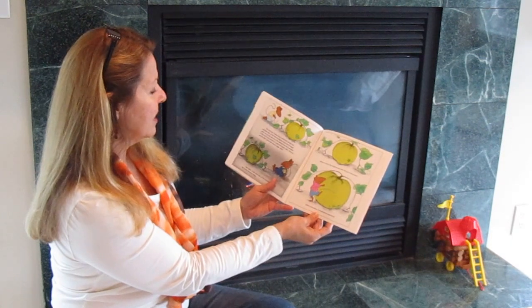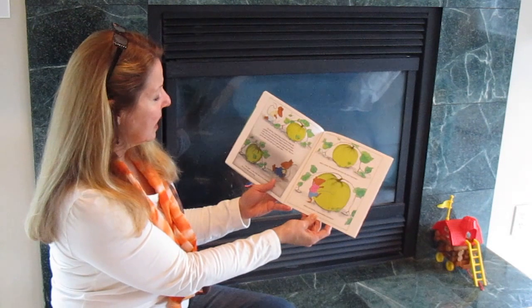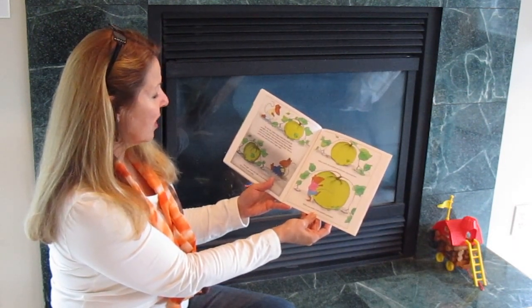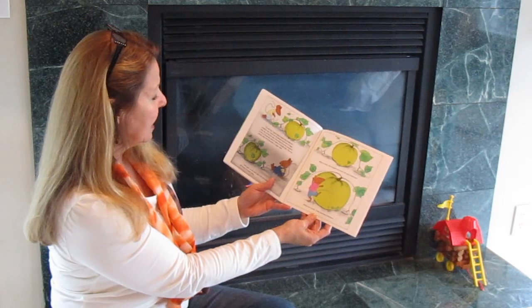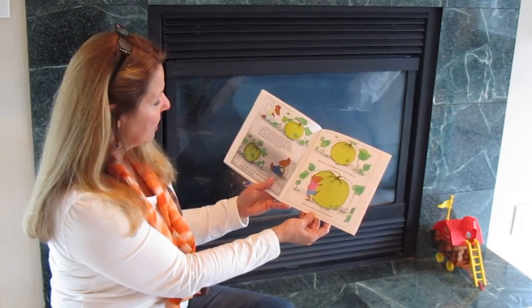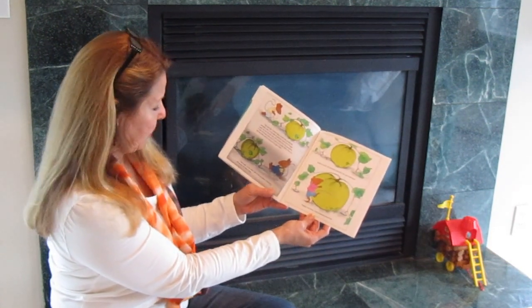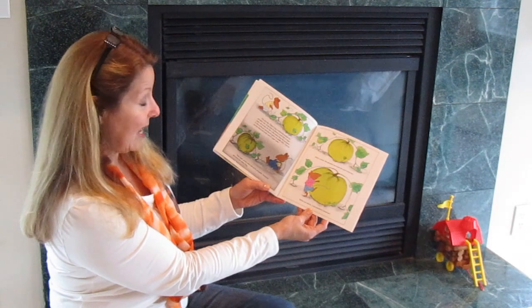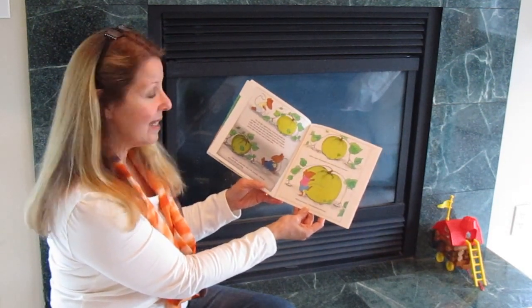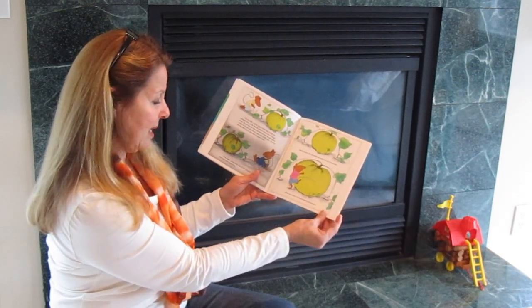The next day, Clayton dug a small hole beside the pumpkin vine. In the hole he placed a bowl full of sugar water. He cut into the vine a few inches from the pumpkin, and in the cut he put one end of a piece of candle wick. Then he put the other end in the bowl of sugar water. That night, on the other side of the pumpkin, Desmond did exactly the same thing. Within a week, the pumpkin was twice the size it had been.